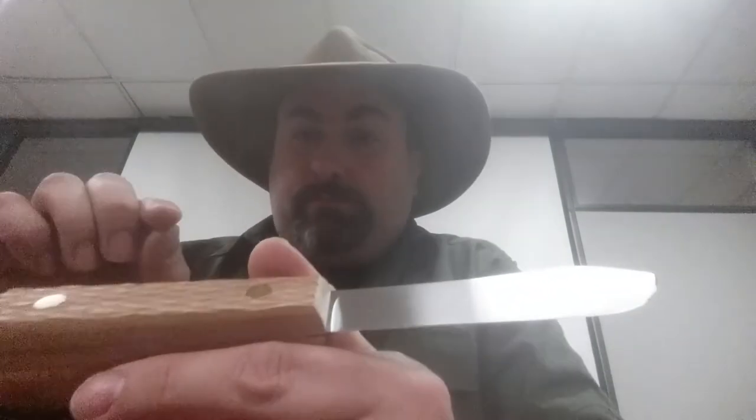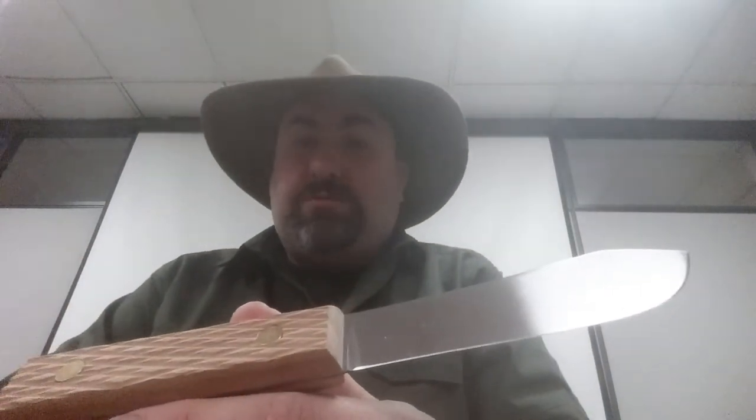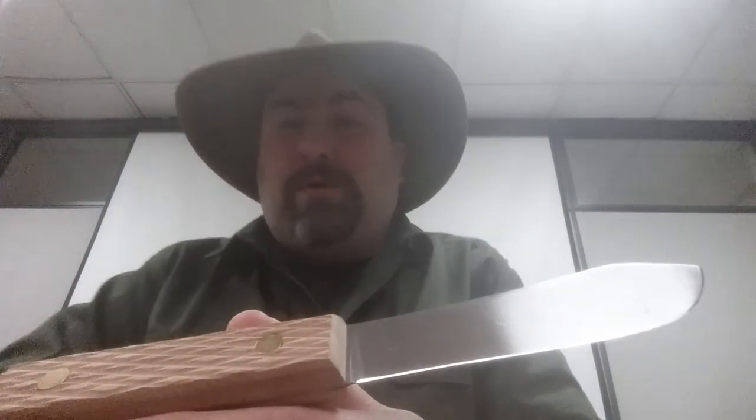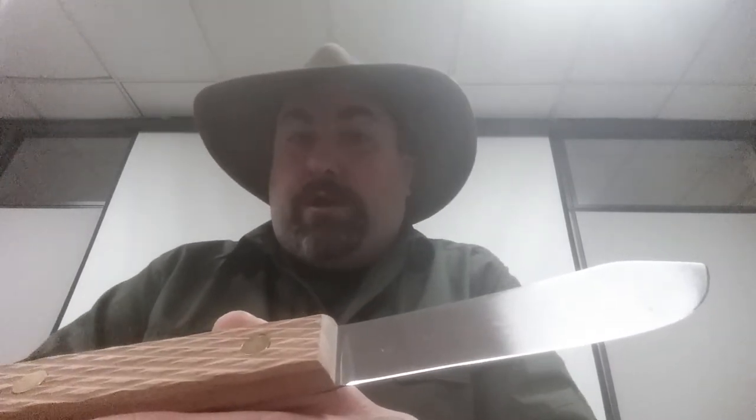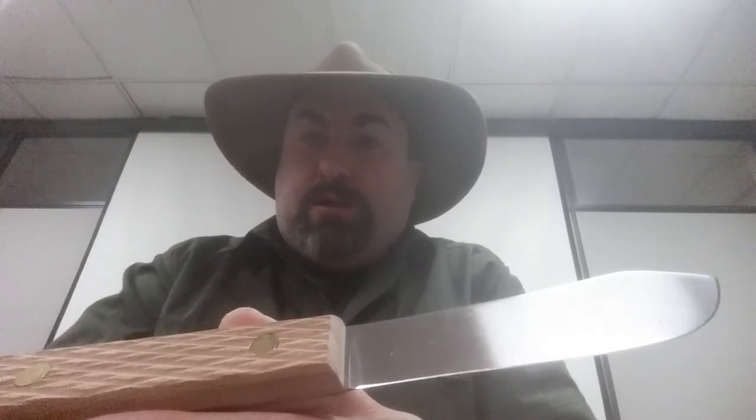So anyway, get one — I highly recommend it. Please like and subscribe and visit us at woodlandsurvival.com, both on the website and on Facebook. Like and subscribe, you have a good day. This is the Ridge Runner signing off.